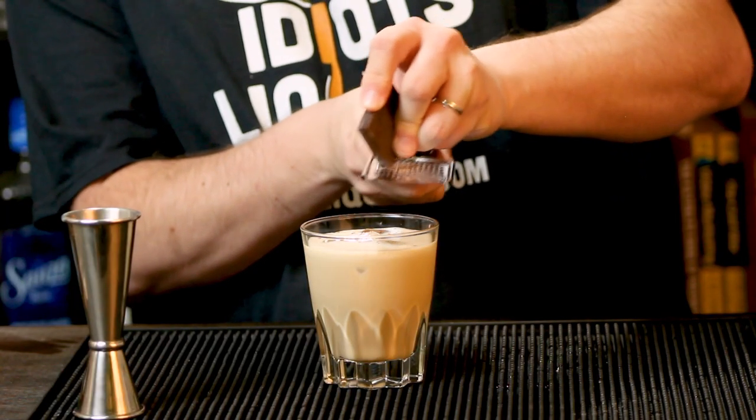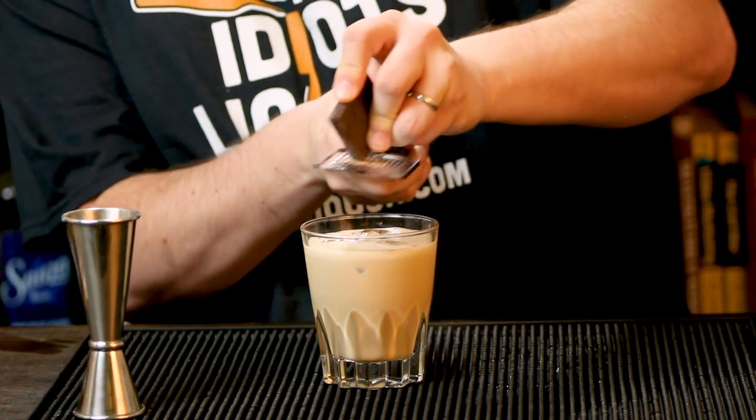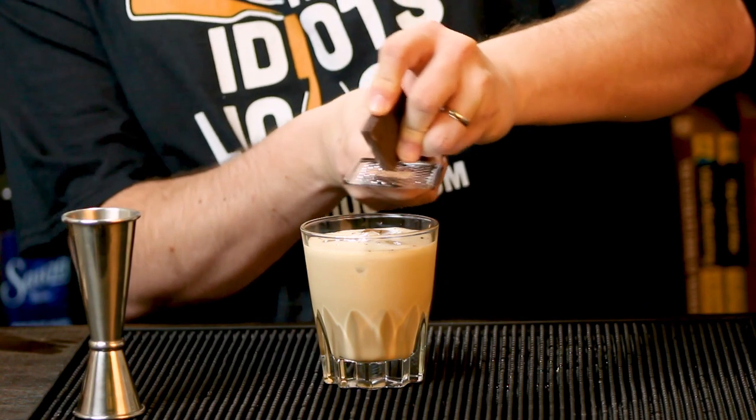A nice little touch that is totally optional is to grab a piece of chocolate. I'm using dark chocolate here because it's what I have. Just grate a little bit of chocolate over the top. Doesn't that look cool?